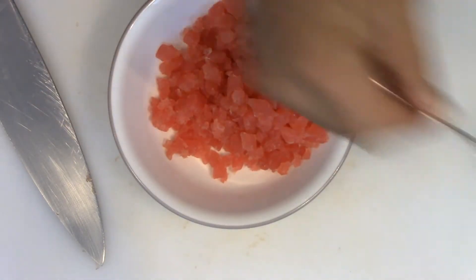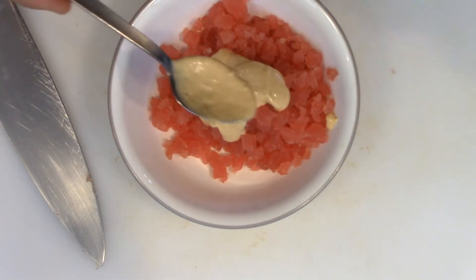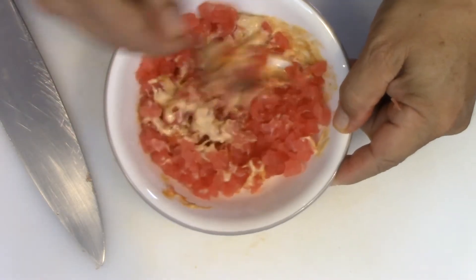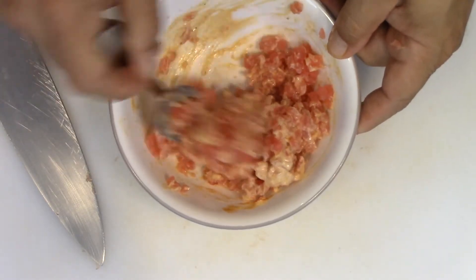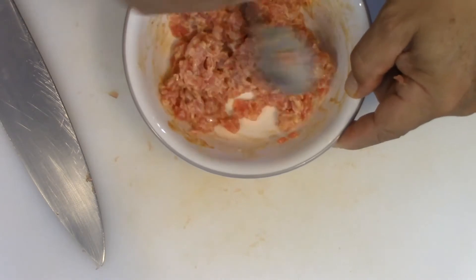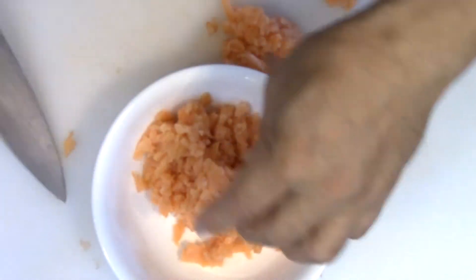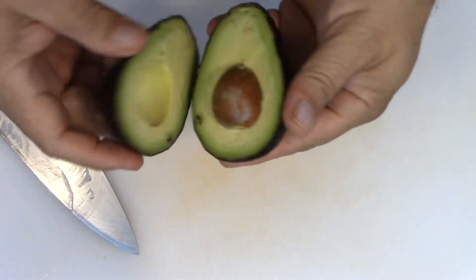It's gonna be some spicy mayo. I'm gonna use a little bit more sriracha. Now I'm gonna do the same thing with my salmon - same thing, put it in a bowl, add spicy mayo and some sriracha to it and give it a good mix.